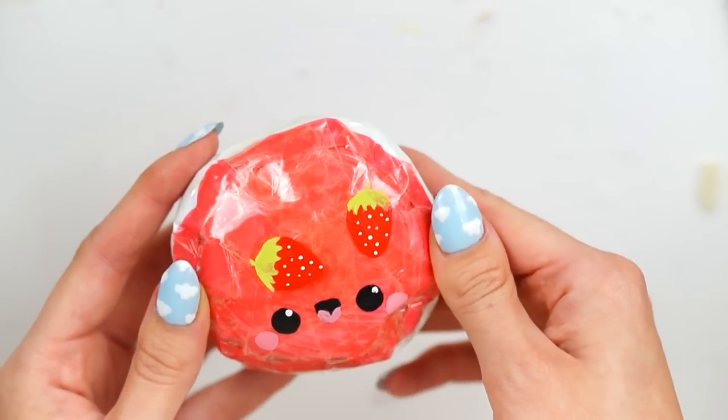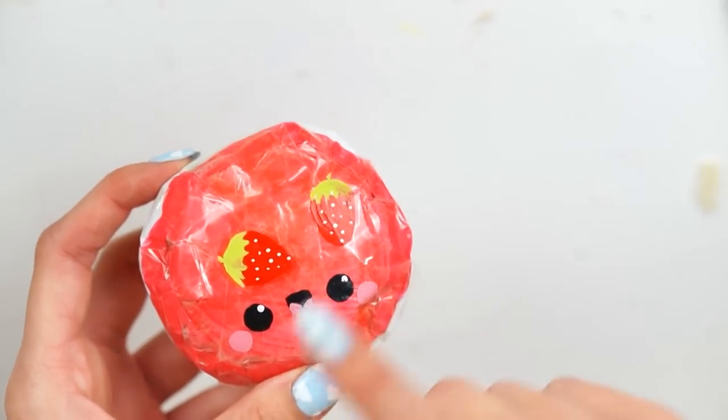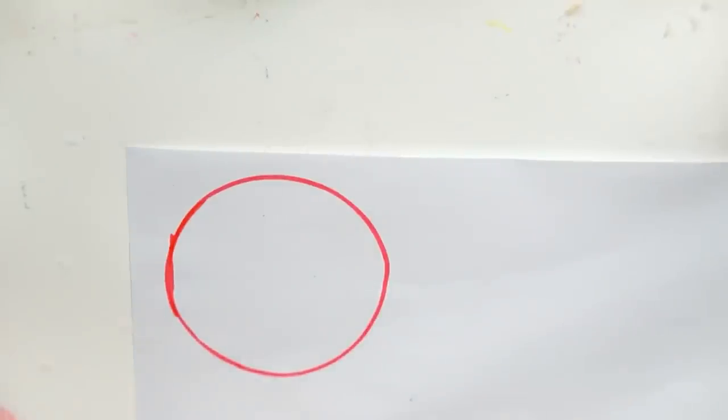I hope these projects keep you nice and busy throughout isolation — stay at home, stay safe, stay healthy as much as possible. I'm going to get straight into the tutorial. Taking some regular A4 printer paper, I just took a tea-light holder and drew around it to make a circle.